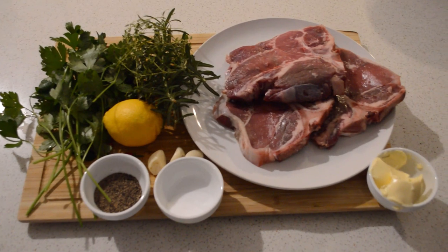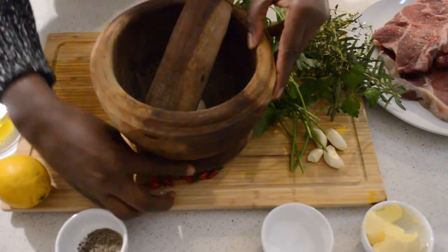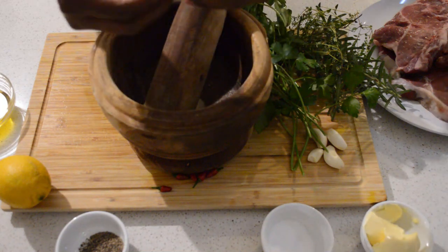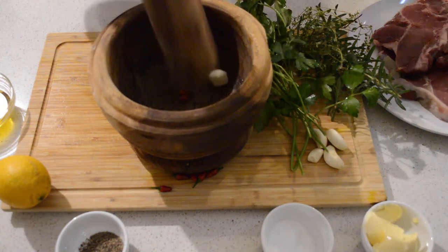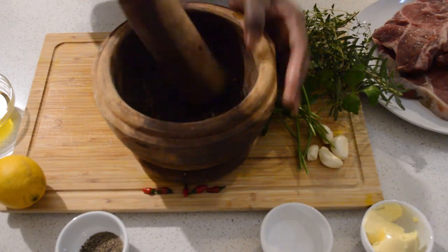Those are all the ingredients I'm gonna use for this recipe. The first thing I'm gonna do is grind the pepper and the garlic and some chili to make my parsley sauce — the sauce that's gonna go with my steaks.